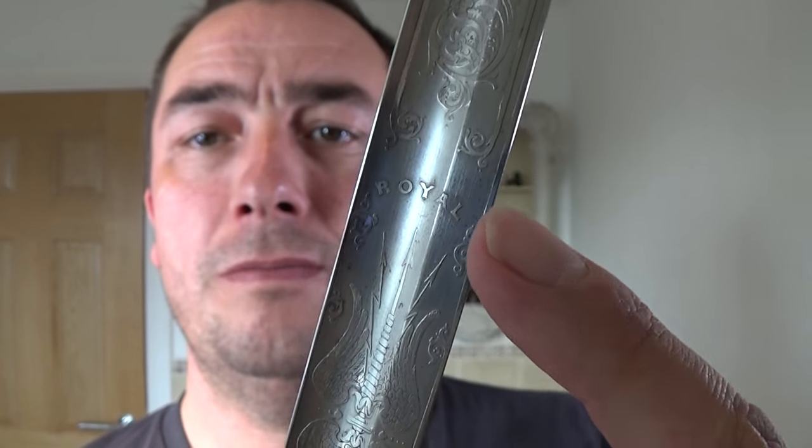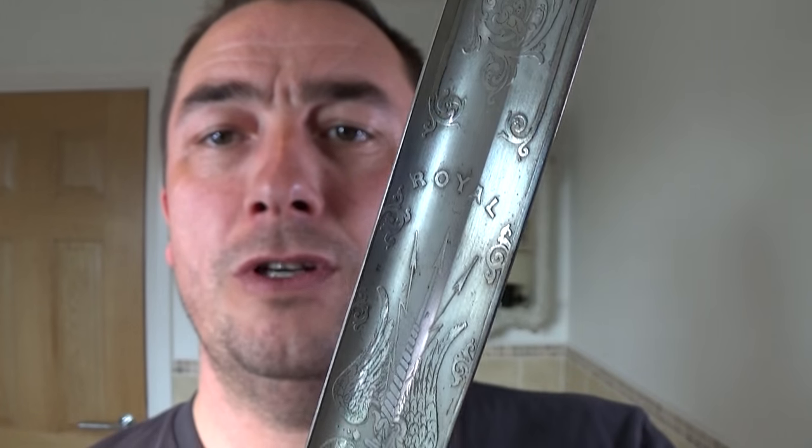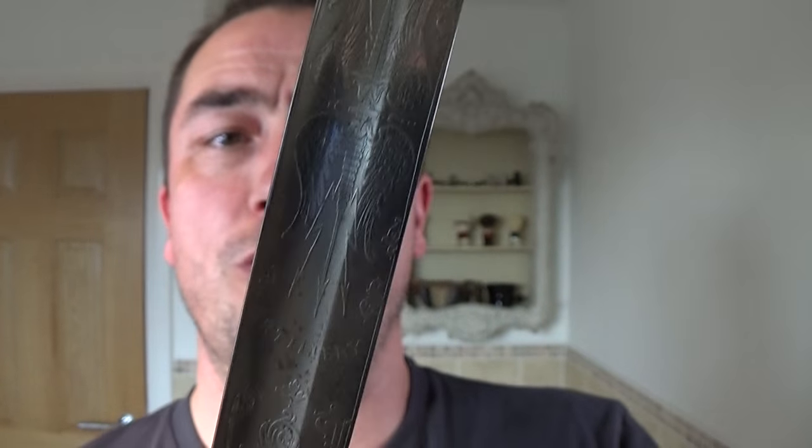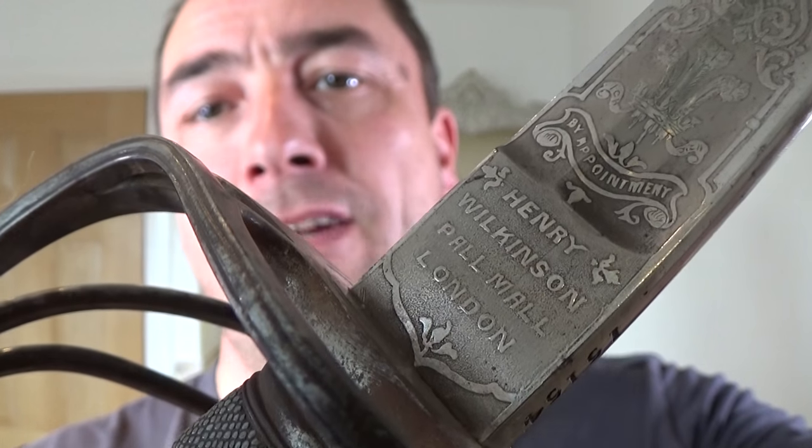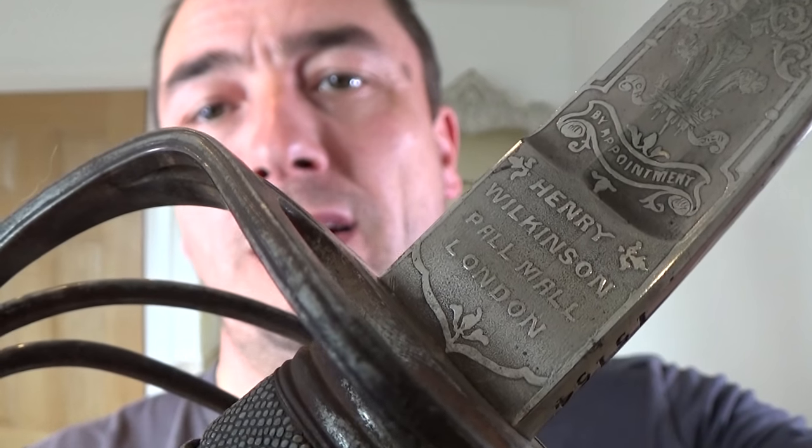Can you see 'Royal'? Royal. And then just underneath, 'Artillery.' Beautiful thing. And I'll show you who made it. Henry Wilkinson, Pall Mall, London.